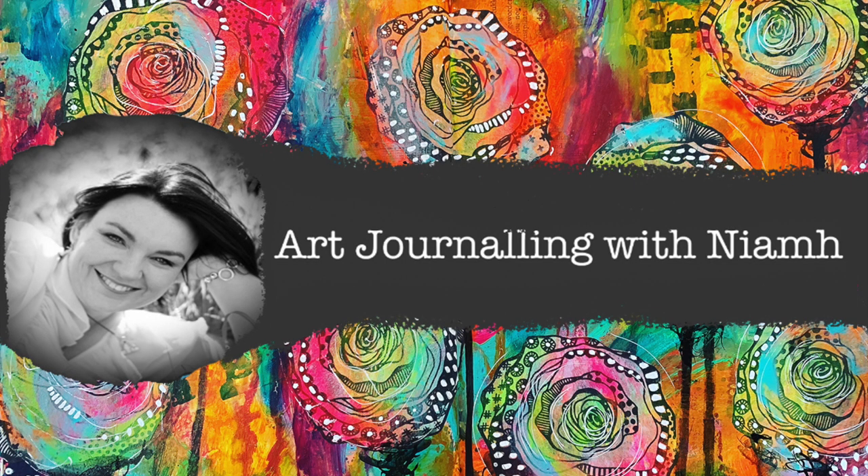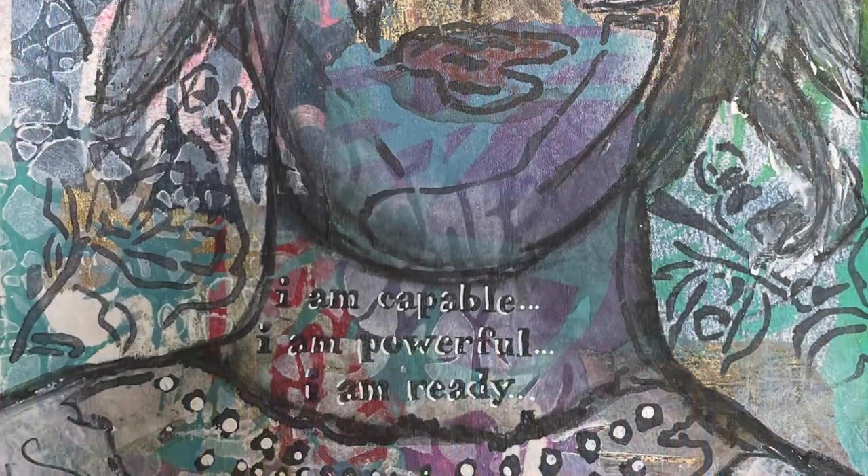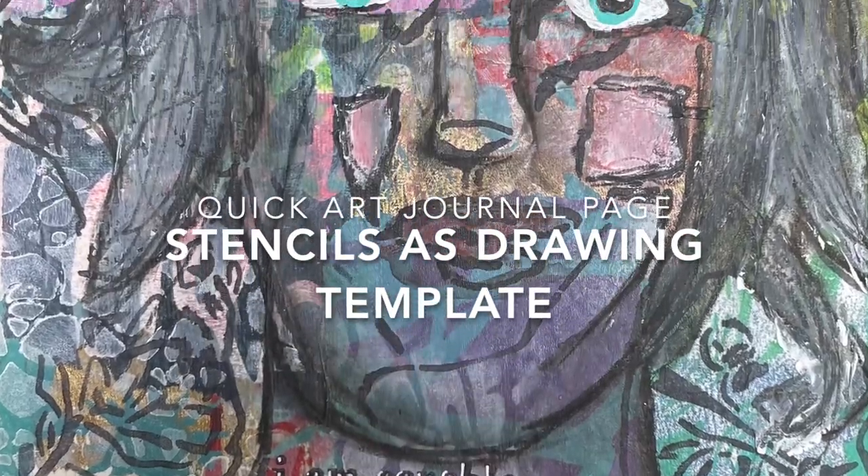Hi everyone, it's Niamh here and welcome to my art journaling channel. Today we're going to be using some stencils as a drawing template.